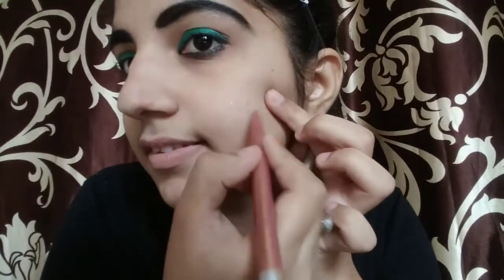Next, I am taking a pink shimmery pencil. I will apply it on my cheeks as a blush and highlight, then blend it with the beauty blender.